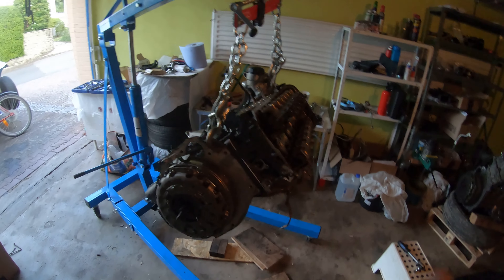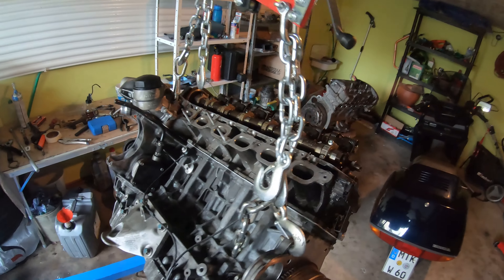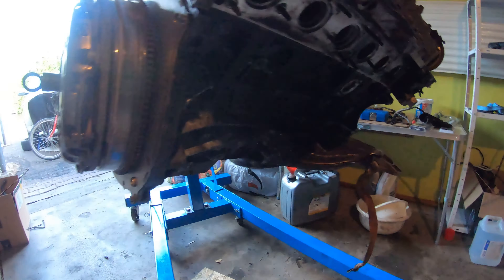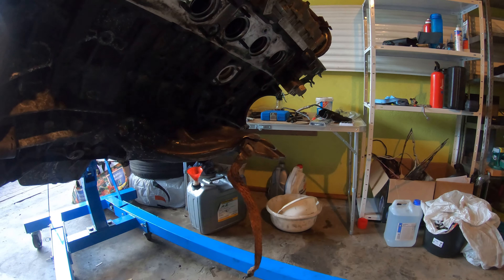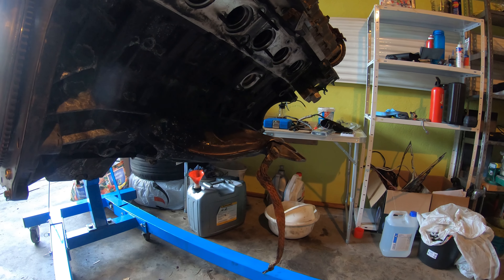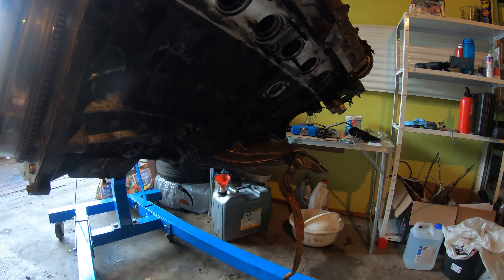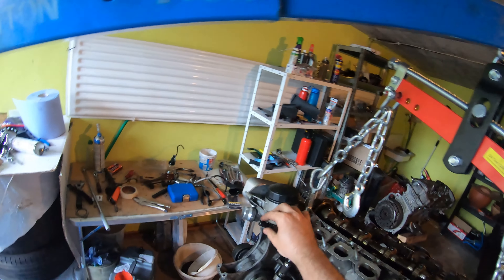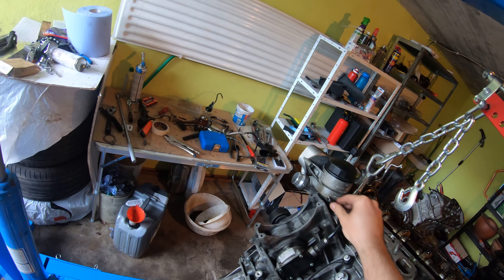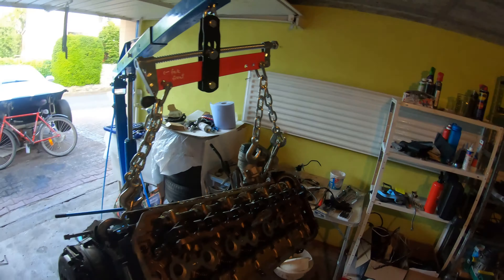Welcome back to another episode of Build and Drive. Today we're gonna take all the accessories that we took off the original motor and slap them back on this engine. We have to do the water pump, thermostat, AC unit, power steering pump, belt and so on and so forth — all the piping, etc. I still have to swap over the fuel rail. I'm gonna replace this piece on the vacuum line, whatever this is. Let's just get into it.